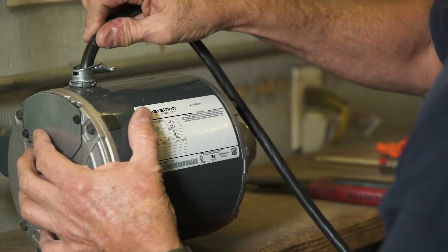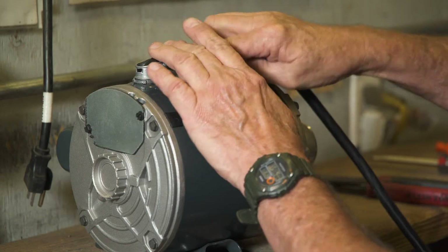Bend the switch wire harness over the metal elbow and place the cover back on the elbow and tighten the screws.